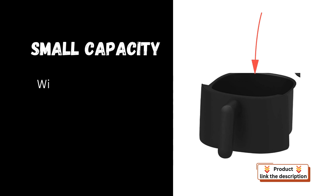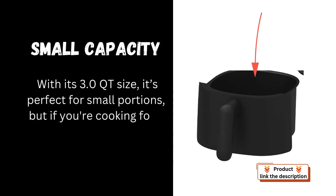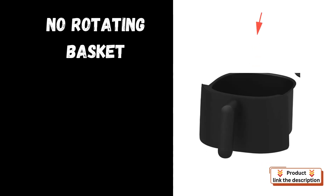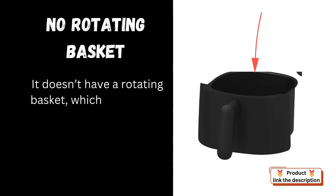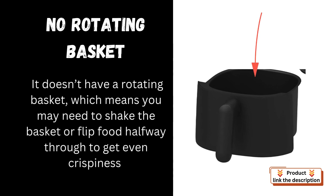Cons. Small capacity: with its 3.0 QT size, it's perfect for small portions, but if you're cooking for a larger family, you might find it a bit limited. No rotating basket: it doesn't have a rotating basket, which means you may need to shake the basket or flip food halfway through to get even crispiness.